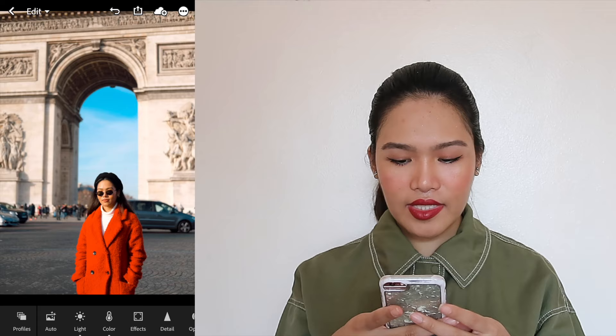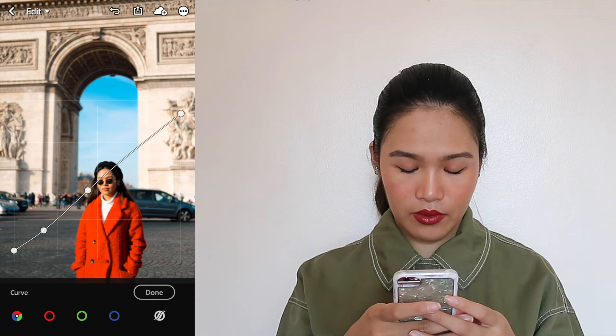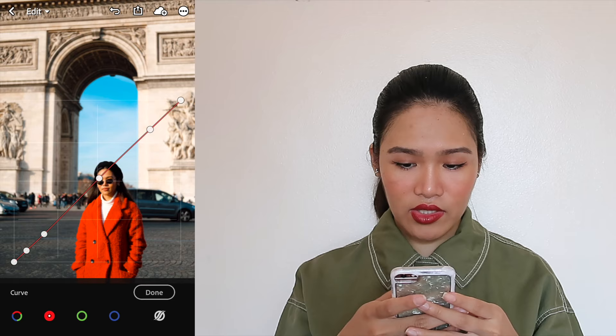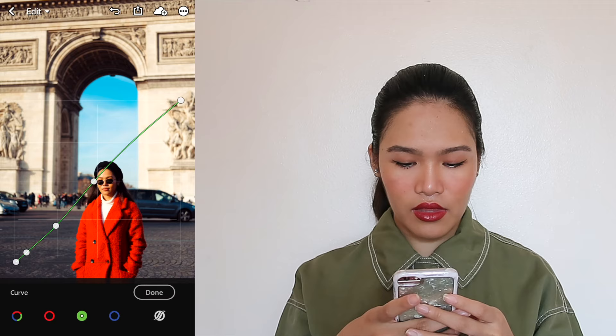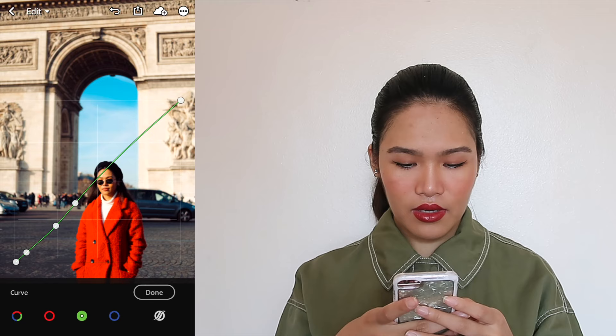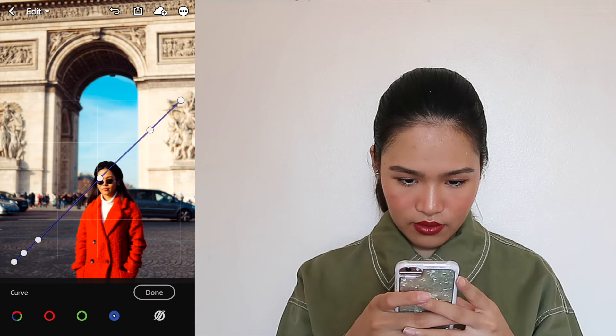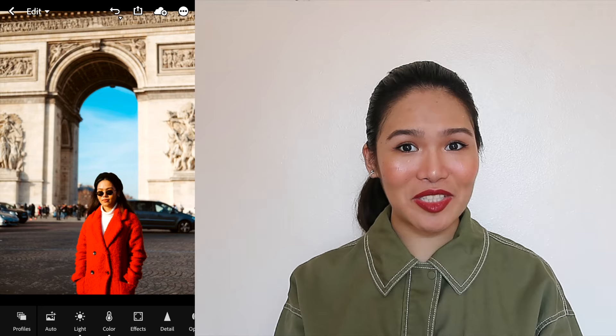This is the first photo we're going to edit. We're going to go to the light section and click on curves. We're going to adjust the highlights and shadows, then adjust the reds, and then adjust the blues. The curves tool is actually the trickiest part of Lightroom — this is how you really get your colors, but it's also the most difficult because it's all trial and error. You're not going to get exactly the same settings even when you try to copy it, but all it takes is a bit of patience and practice.